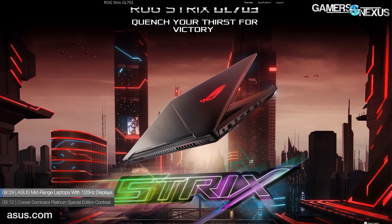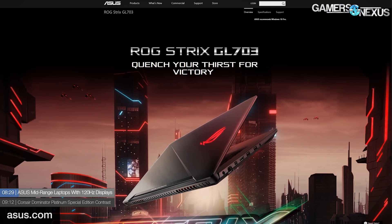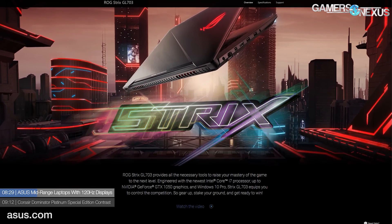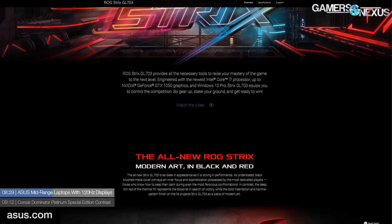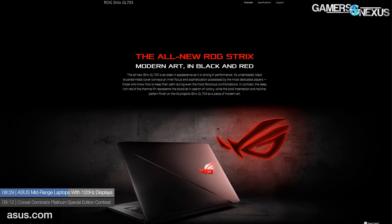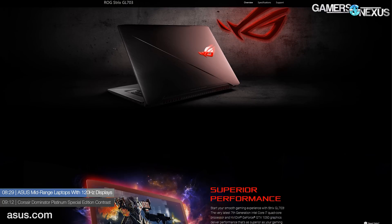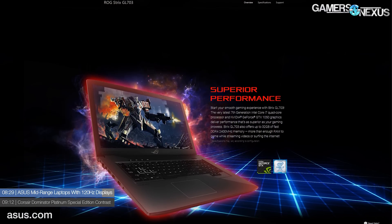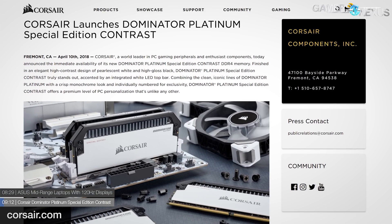In laptop news, ASUS is preparing three new laptops speculatively aimed at the esports crowd: the ROG Strix GL503, GL703, and TUF Gaming FX504. These models offer two CPU configurations — an i5-8300H or i7-8750H — all pairing Intel Coffee Lake CPUs with either a GTX 1050 or 1050 Ti. Both the TUF Gaming FX504 and ROG Strix GL503 offer a 120Hz TN display; the GL703 offers a 60Hz IPS display. All displays are 1080p. Various storage and memory options are available. No word on pricing or availability as of now.